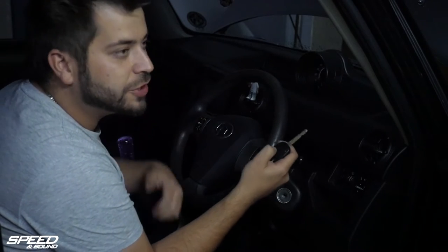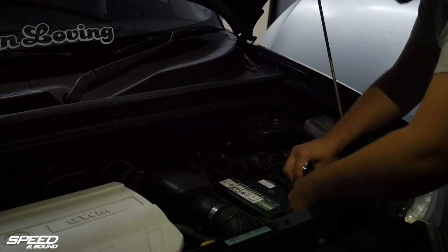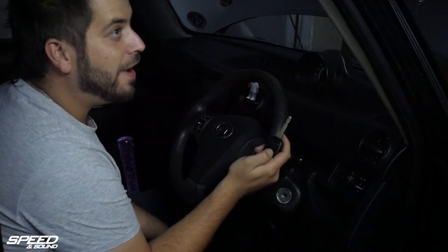Now we're just going to press the hooter, just push as much electronics as possible. That's to drain the power after disconnecting the battery — just to make sure there's nothing left in the lines. Because the last thing you want to do is get an airbag to the face.